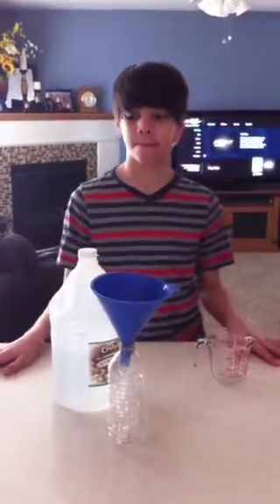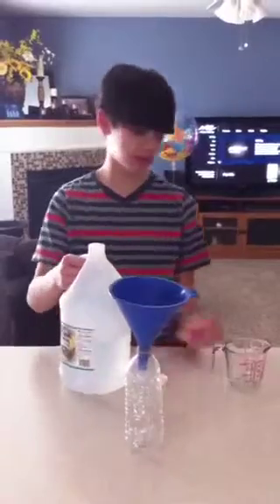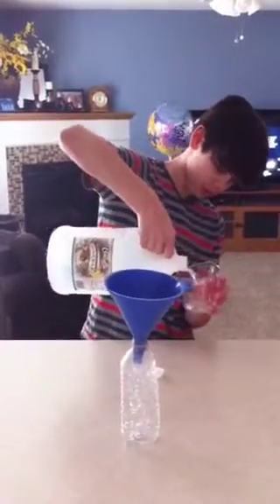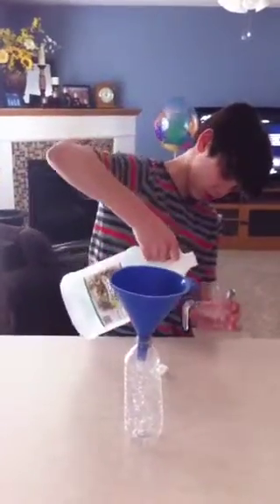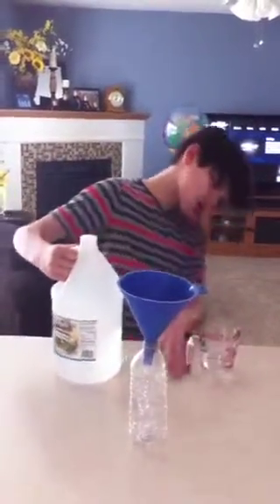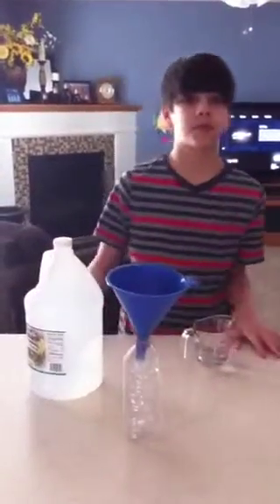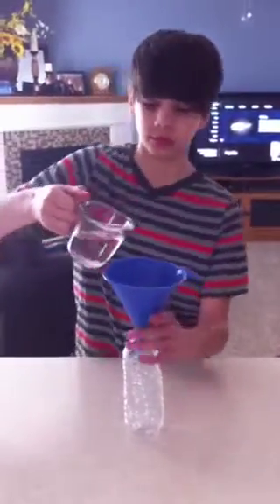We're going to pour three-fourths cup of vinegar into your measuring cup. Then pour your measuring cup into the funnel with the water bottle.